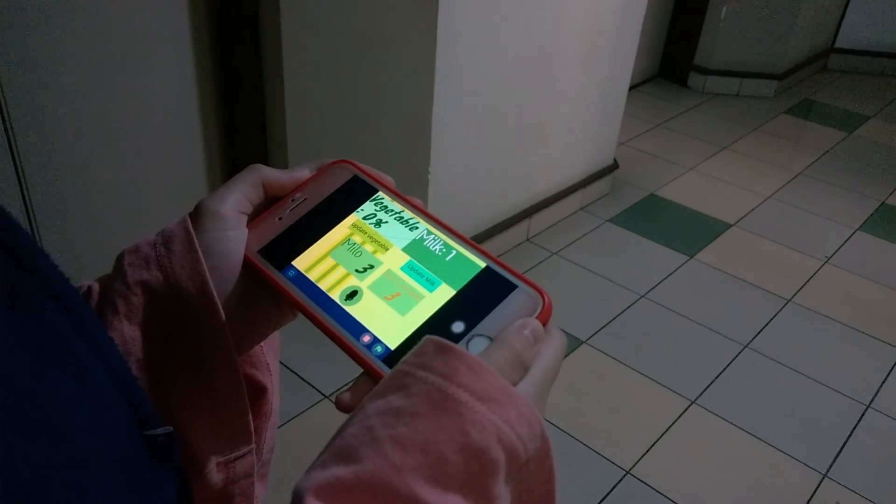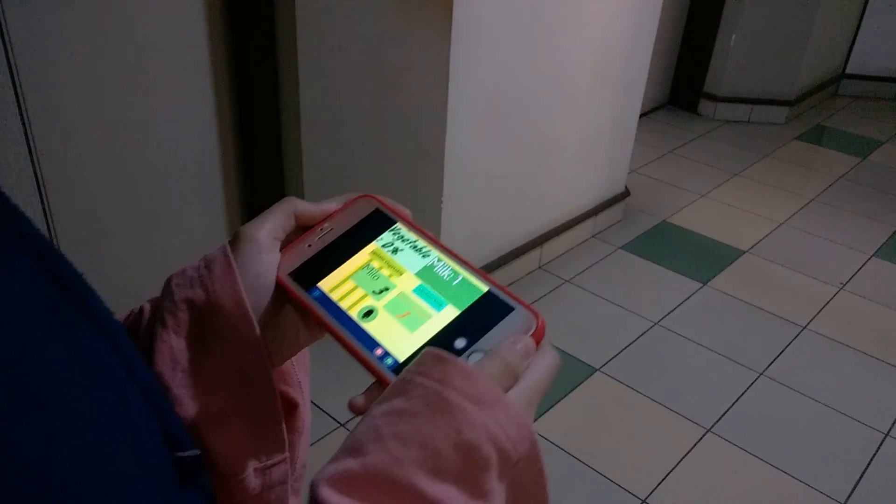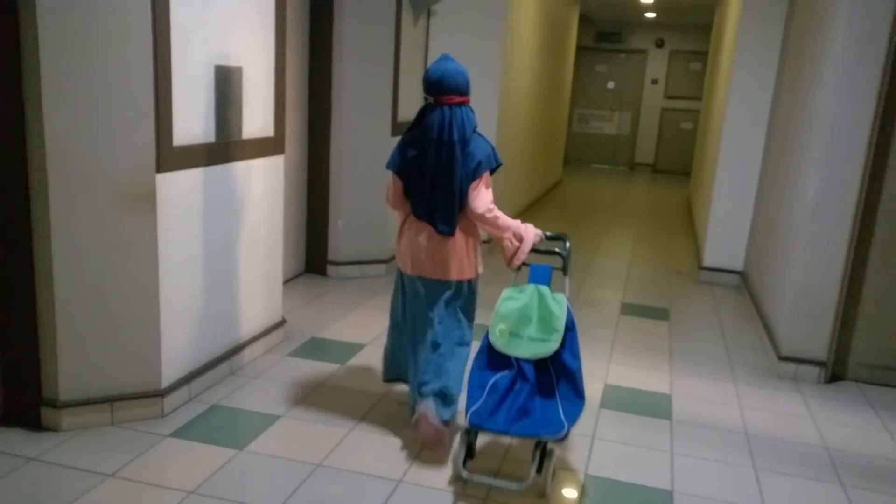So no more cereal-without-milk days. Hopefully, the smart kitchen can be useful for the future and help us to feel safe and comfortable in the kitchen.